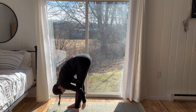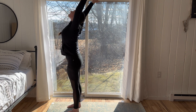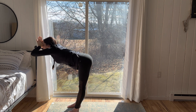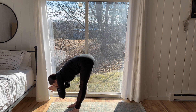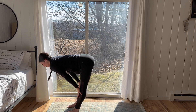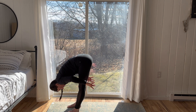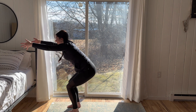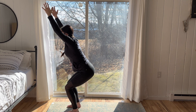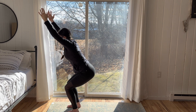On your next exhale, release. Inhale, reverse swan dive, come to standing. Gather the energy between the palms. Exhale, dive forward, ride the breath down. Inhale for a flat back, halfway lift. Exhale, release. Inhale, sweep the arms forward, drop the hips. Chair pose. Shoulders relaxed, pinkies slightly turned in towards one another. Making sure the knees don't pass the toes. Sit a little deeper.